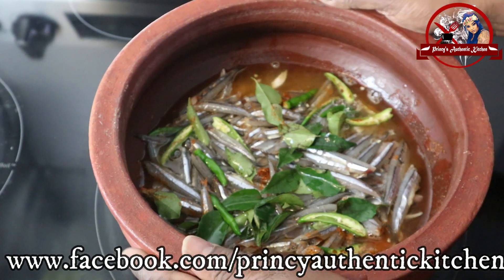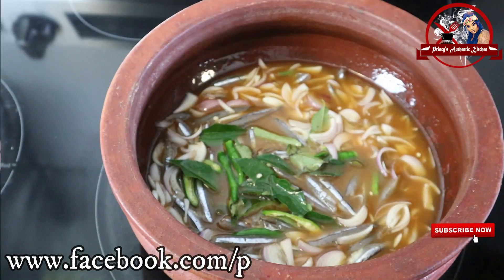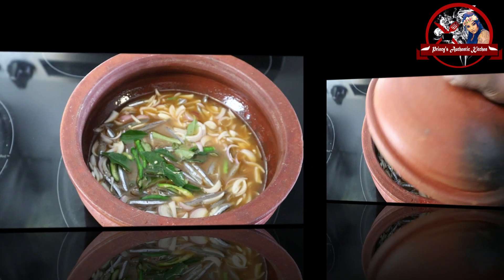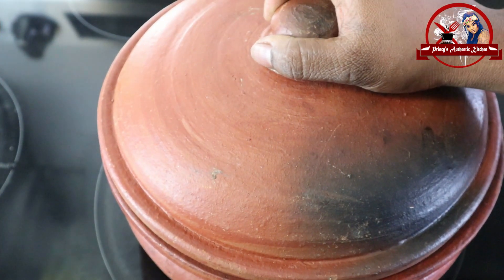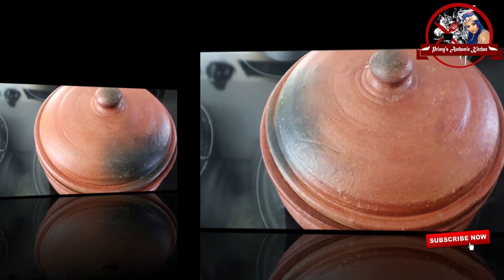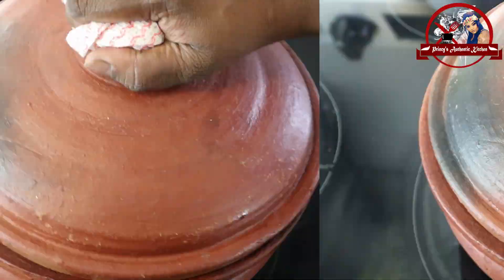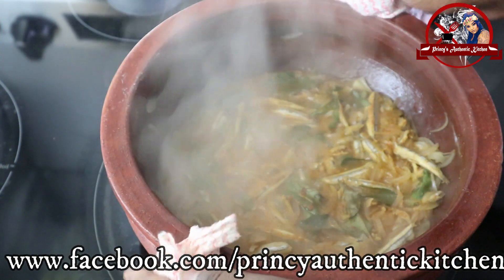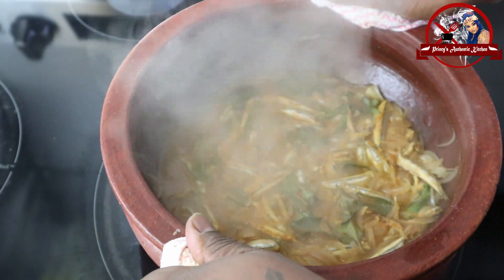I will add a little bit of milk and cook for 30 minutes. I will add it a little bit. I will cut a slice of salt together.